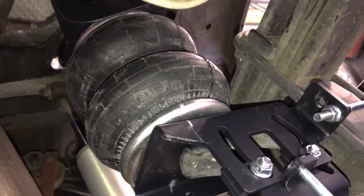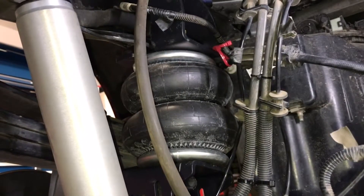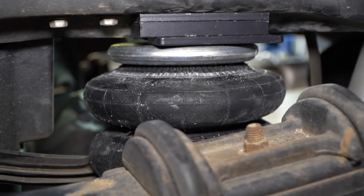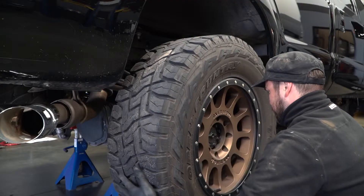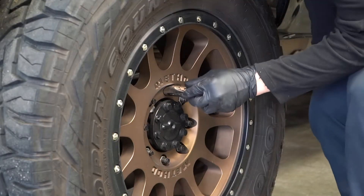Make sure your air springs are evenly filled and always have at least 5 psi before driving your truck. At this time, we'd like to point out that the air springs can support the weight of the axles pulling on the springs — you'll never have to worry about lifting your truck on a hoist. For any questions or concerns, feel free to reach out to Firestone by phone or online.